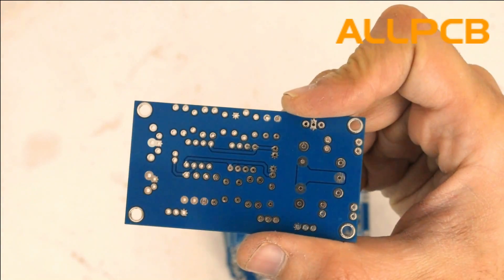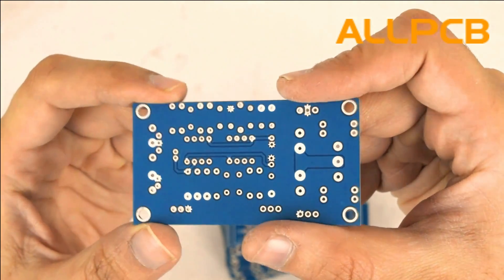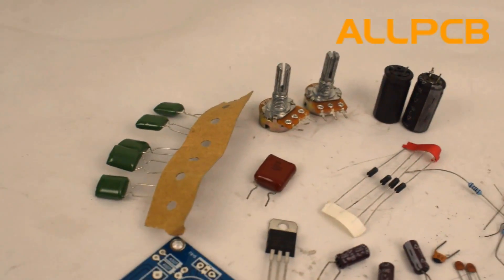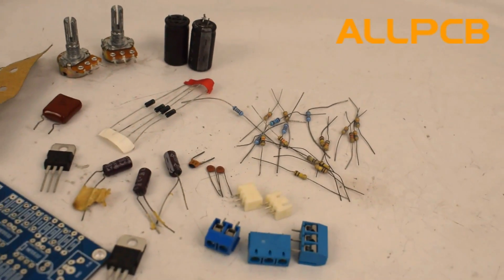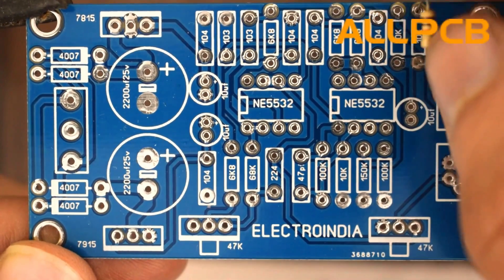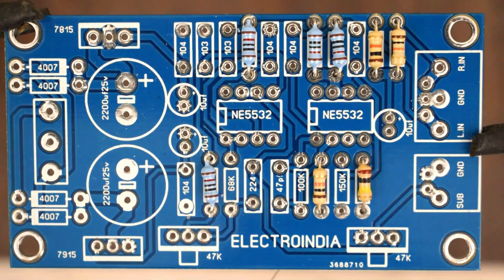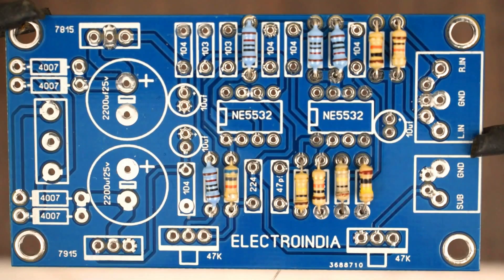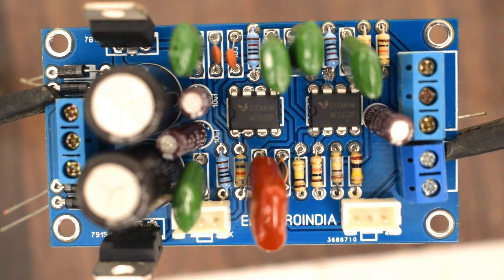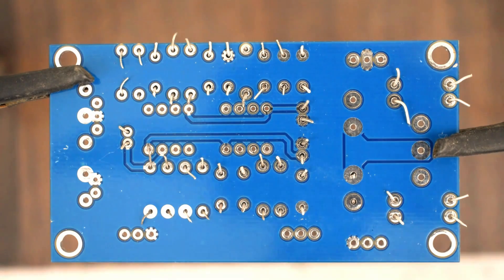That is why I decided to order. Here are all the components that are required to create this low-pass filter. As usual, I'll start from the resistors, then capacitors and other components. As you can see, how easy it is to make this circuit — just due to the fine quality of PCB, because every part number is written clearly on the circuit board. Now I'll solder all the components, then we will test the circuit.